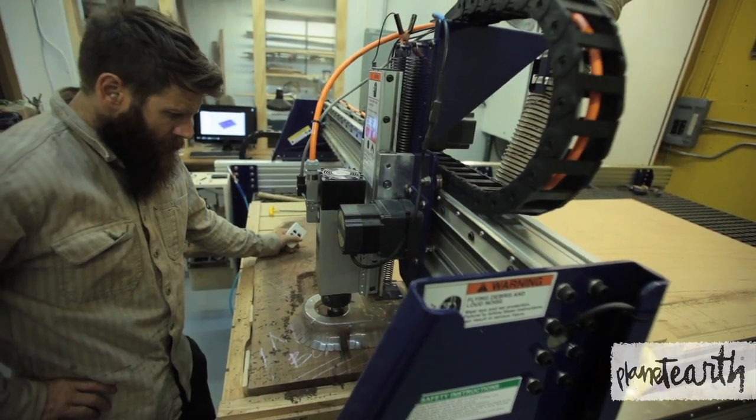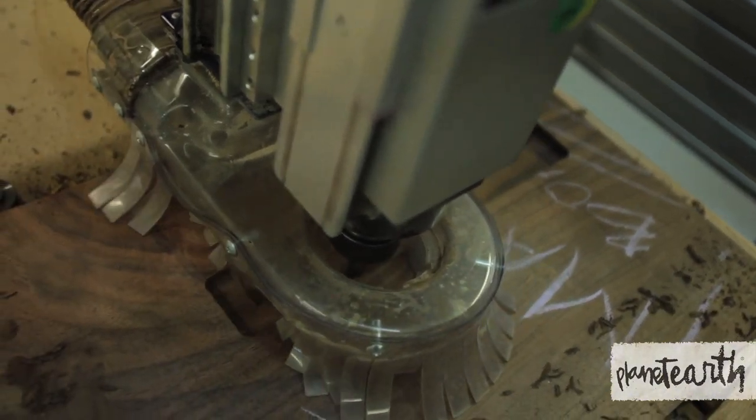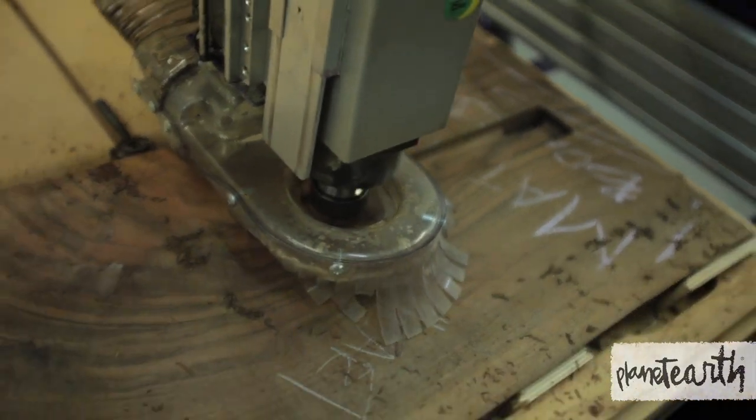The purpose of having the CNC machine was to start building prototypes and new ideas — stuff that can't really be, well I guess it could be built by hand, but not as accurately.